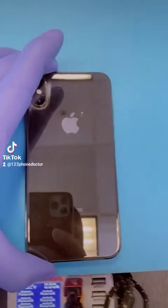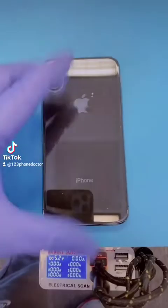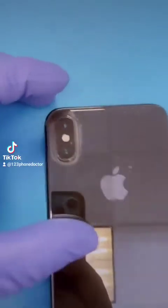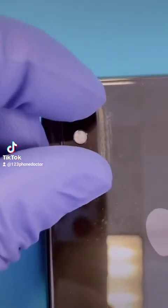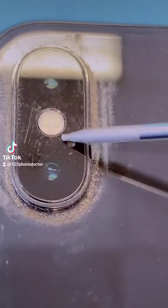Turning over to the back side, here's the Apple logo, iPhone brand, rear camera, double rear camera, central flash, rear microphone port.